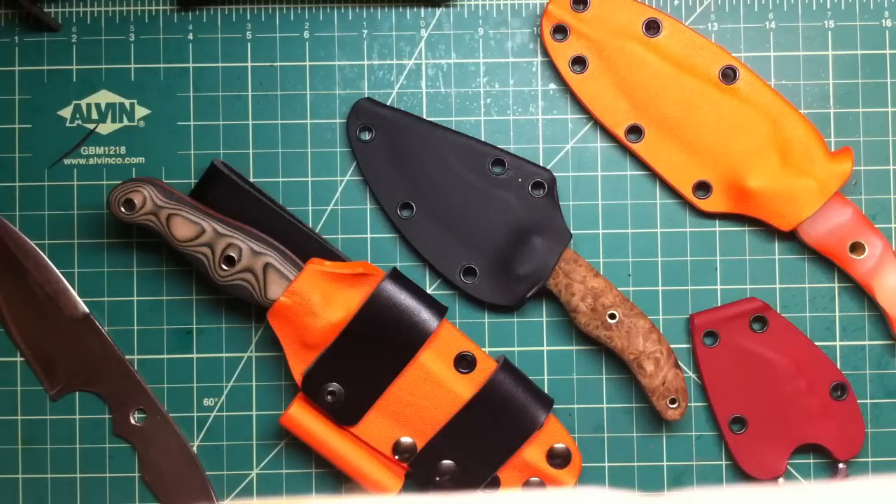Hey folks, how are you doing? Got a couple of new things, just a couple of finished pieces. I had some fun with the Kydex today.